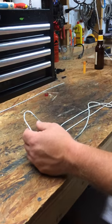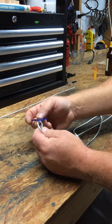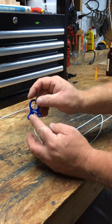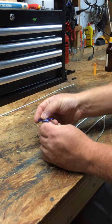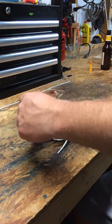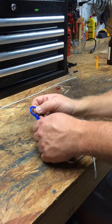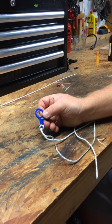We have a line — I've already got it tied off on the other end. I'm just going to take a bite of line and slip it through the medium sized hole, and slip it over. So we got it started like that.